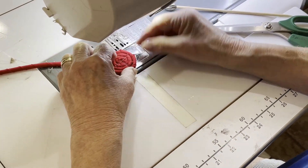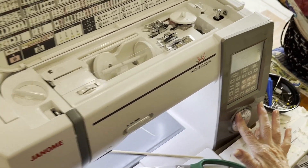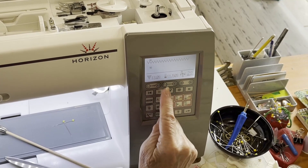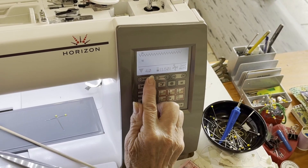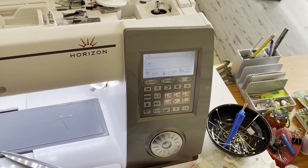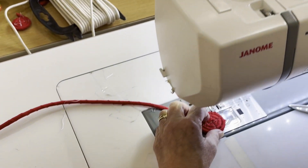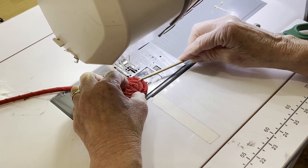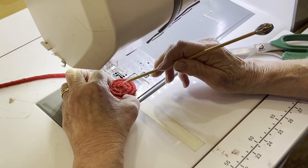Now we're going to do the zigzag part. I have a Janome and I set my machine at stitch 10, but you want a zigzag stitch. I usually set the width at 4.3 or 4.4 — you want to make sure that your zigzag will catch both coils. In between stitches I usually set it about 1.3. This makes a real tight zigzag and that makes for a very sturdy bow.